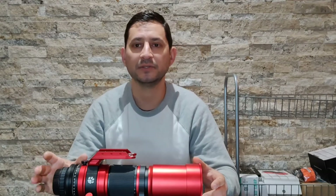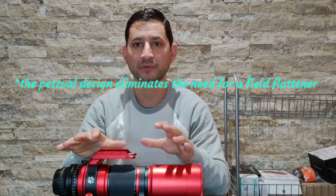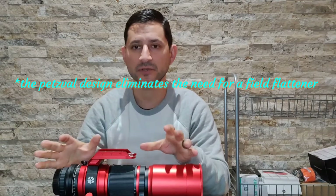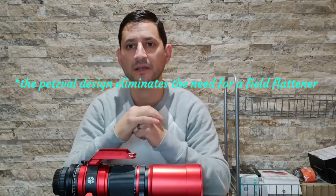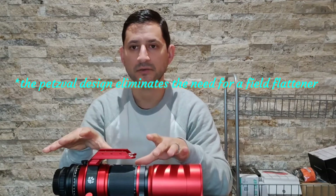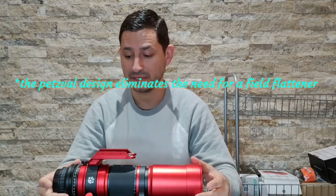It's also nice because it has a built-in field flattener — some call it a reducer or flattener. With my Sharp Star, I had to buy that separately and attach it on, and you lose a lot of focal length with it. But this one's already built in, so you don't need to worry. That means when you take an image, the stars will be sharp right to the very edges. It's just one less thing to worry about. It's a field flattener in this case because it's not reducing your focal length.